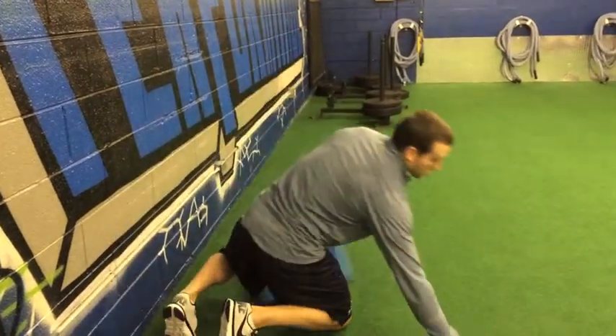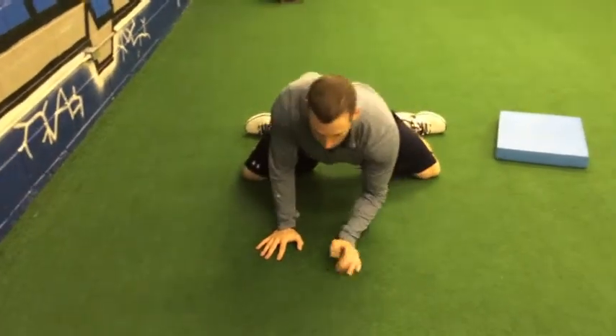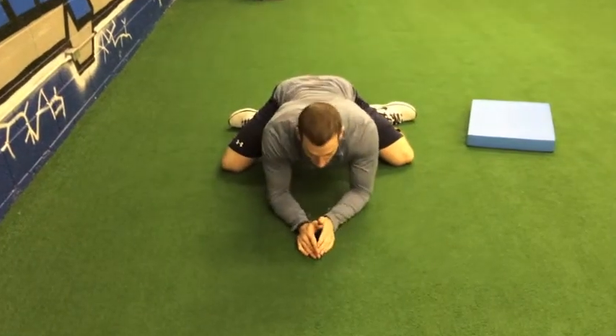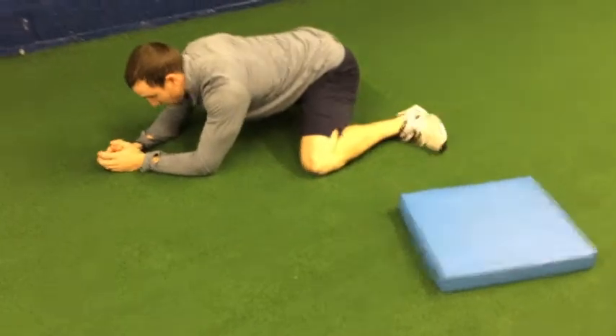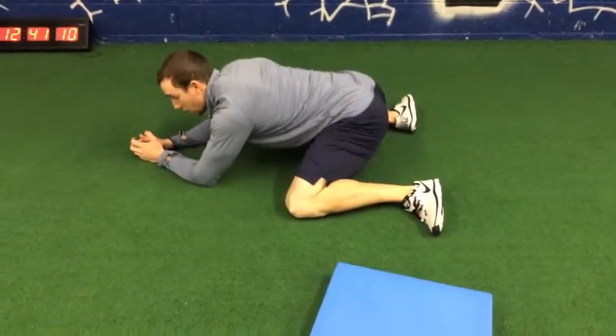Next one is going to be a sumo hip stretch. This one's kind of a funky looking stretch but very good to open up the hips. We're getting knees out and toes out, getting forearms into the ground, and all I'm trying to do is just sit my hips back as far as I can. We're going to hold this again for 30 to 45 seconds for a couple sets.